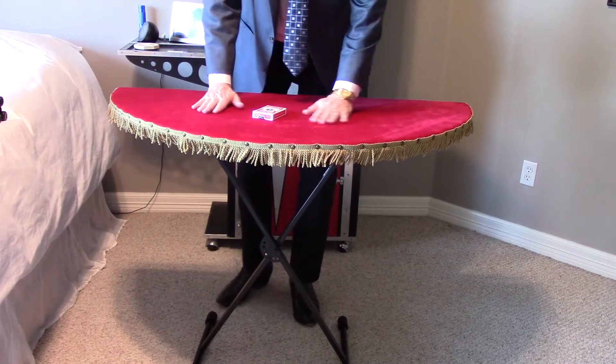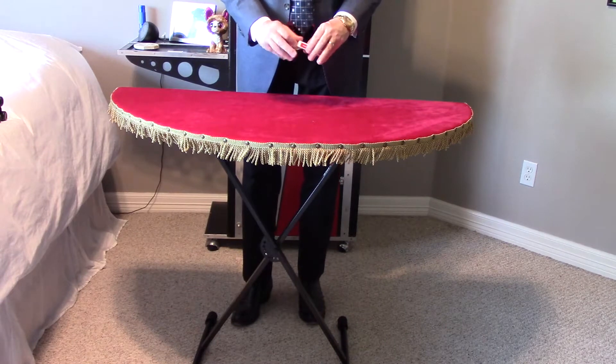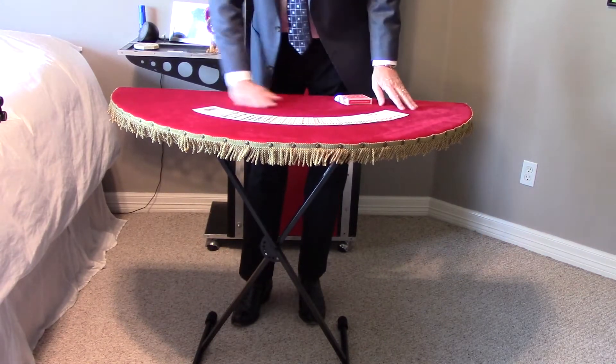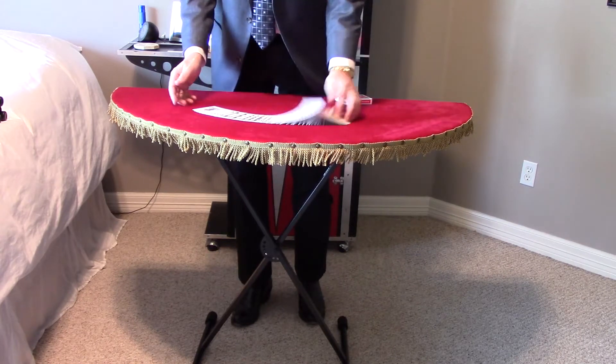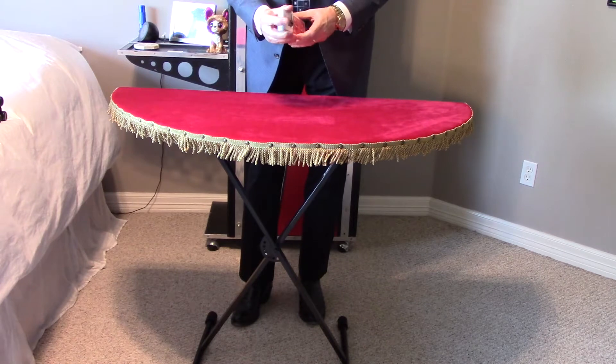The most recent edition — this is the one from Stephen's Magic, and I really like this a lot, especially I love the color. Very smooth top as well, very nice. You're going to see this more going forward.